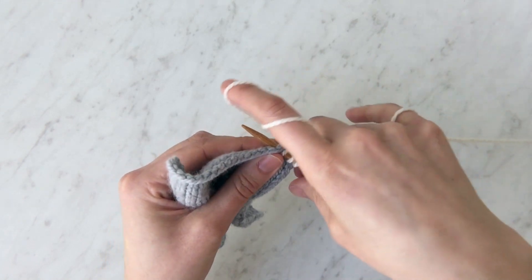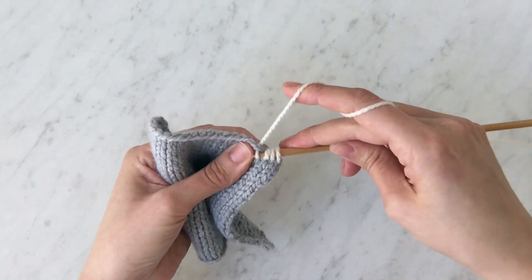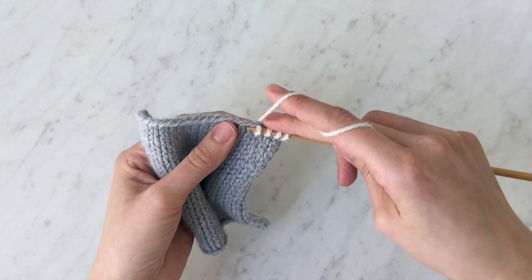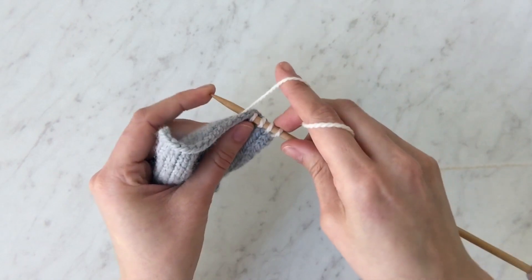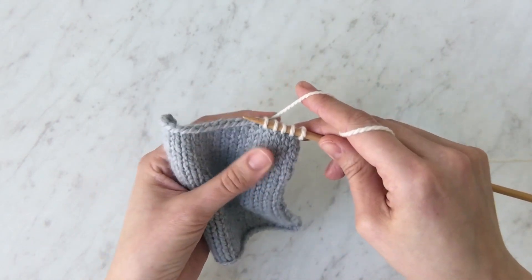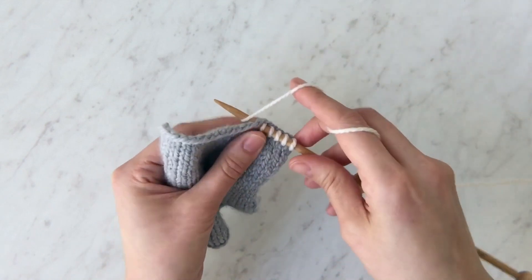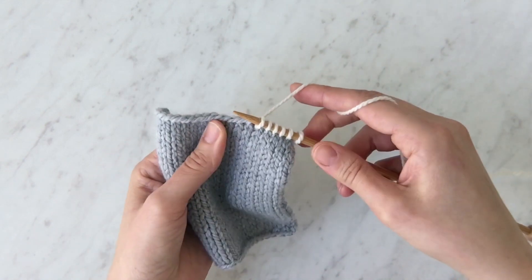Try to keep an even tension. I'm working in the same needle size and type of yarn as my fabric here, so the goal is for it to look as similar to that as possible. I'll show you a couple more.